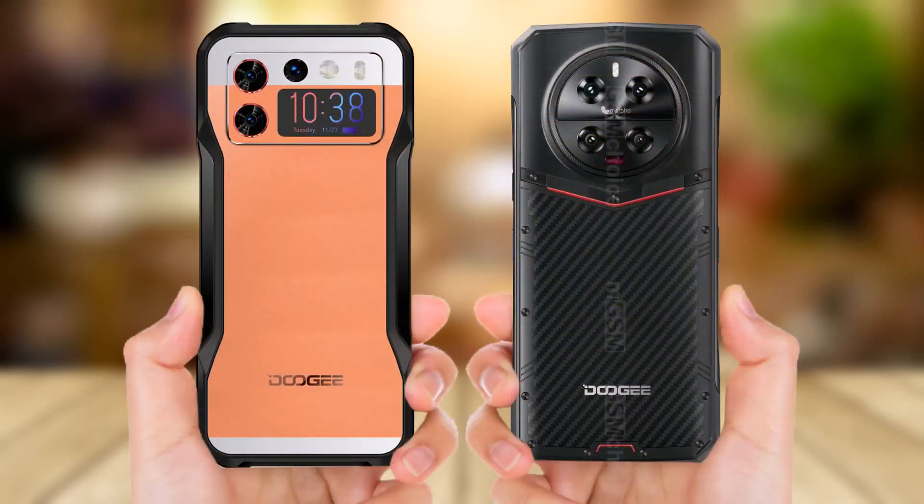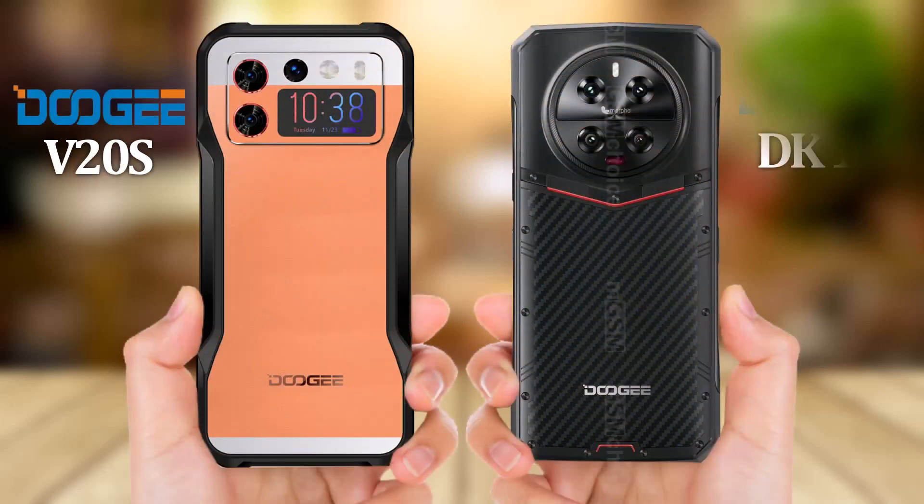Hello viewers, in this video I'll compare 2G V20S versus 2G DK10. Let's see the full video.